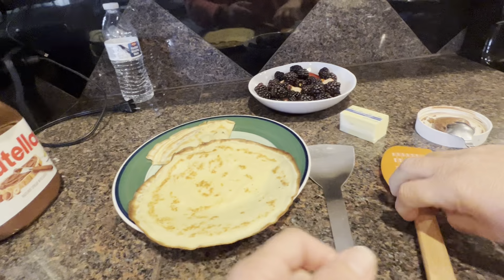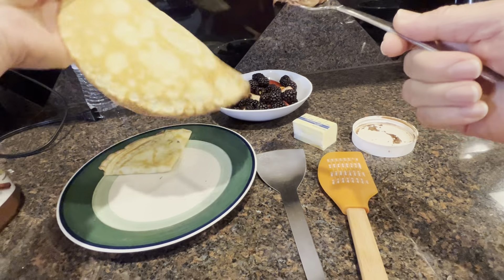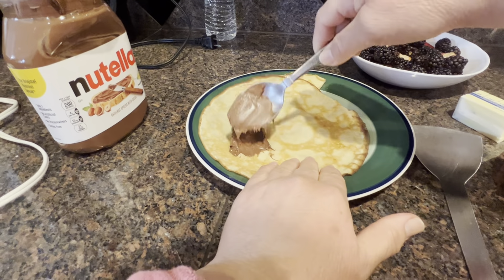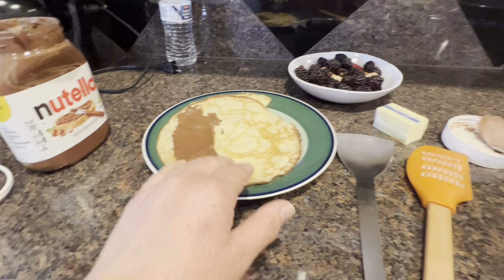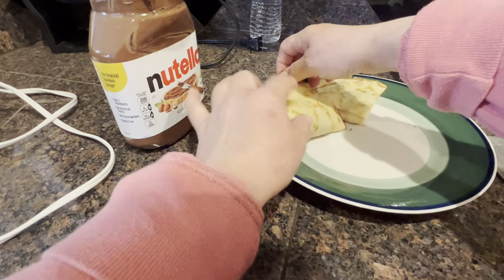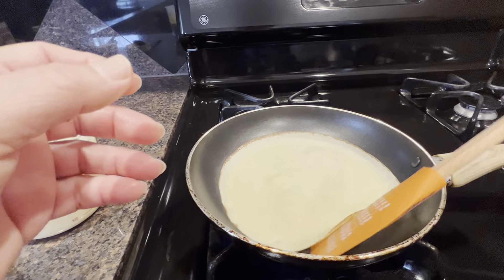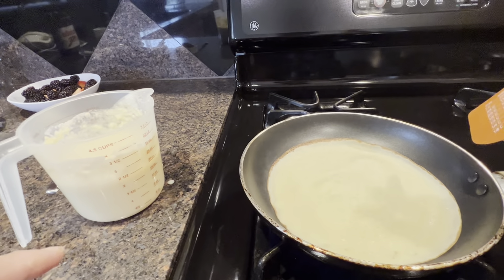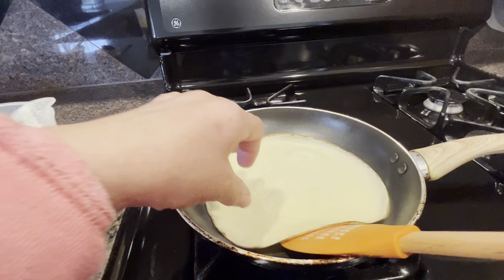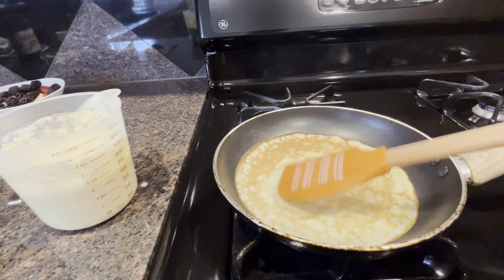While this one cooks I'm gonna spread more Nutella. I like to put it on this side, spread it on about one fourth of it, because if I try to do the whole thing I might break it. So fold it this way, and then this way, and it's on all of it. I think I'll just make three for now. It's ready to flip — wow, this is the nice color that I like.